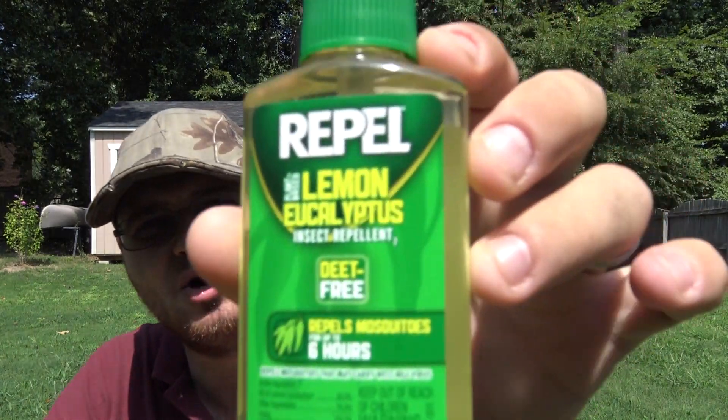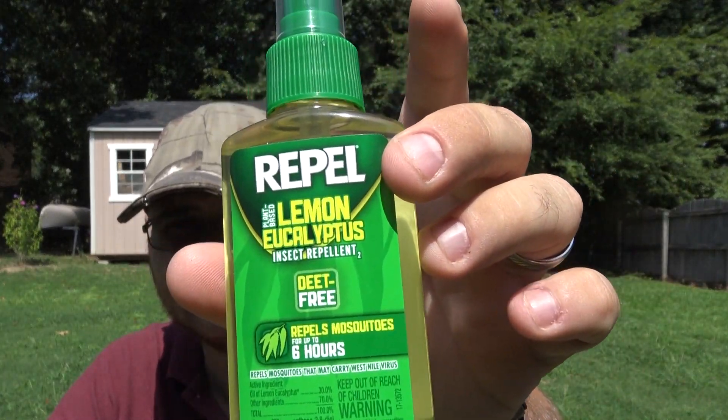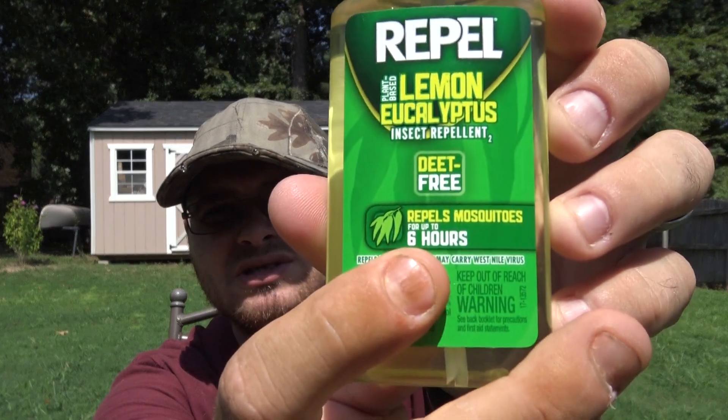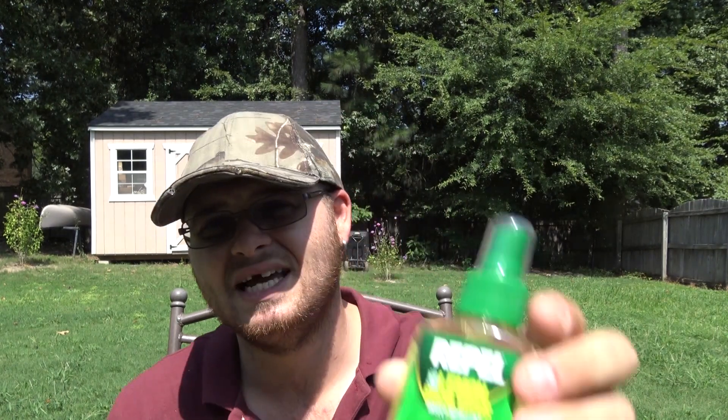The Lemon Eucalyptus only comes in a spray bottle. I use the Repel brand because it's one I trust. When it comes to this repellent, it claims to last for six hours, but in my experience it's more like four.